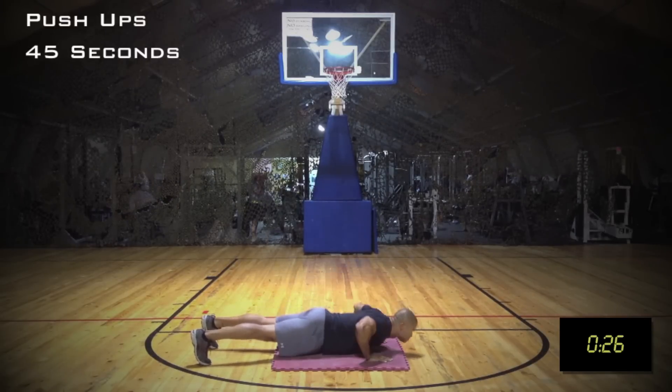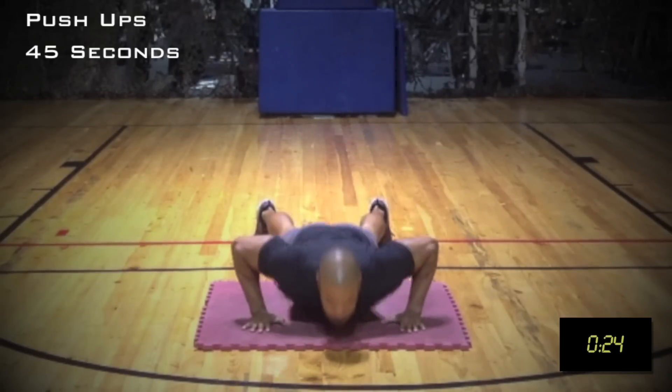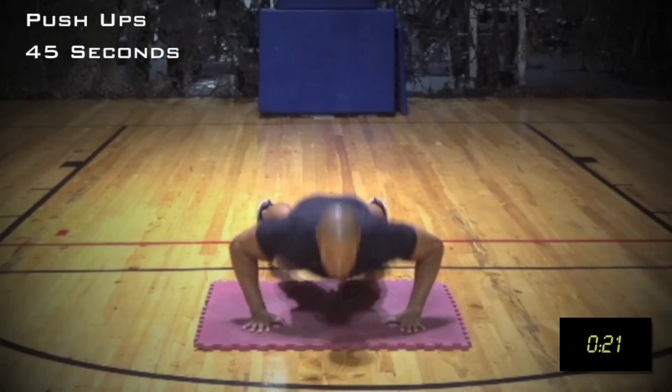Beginners, if you need a variation of the push-up, simply drop to your knees. But your shoulders, hips, and knees should also remain in a straight line.